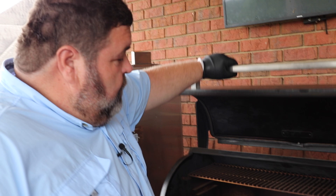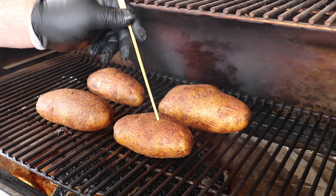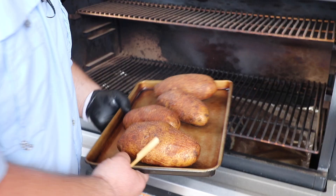Our potatoes have been on the Traeger for about an hour and a half. They should be close. I'm gonna check them with the wooden skewer — if you can take that skewer and just slide it in, that means the potato is perfect. All of them look to be right where I want them. We're gonna get them off and go over to the cutting board.